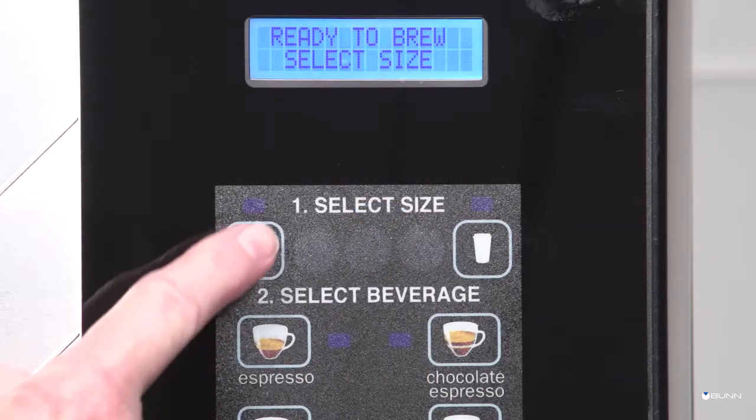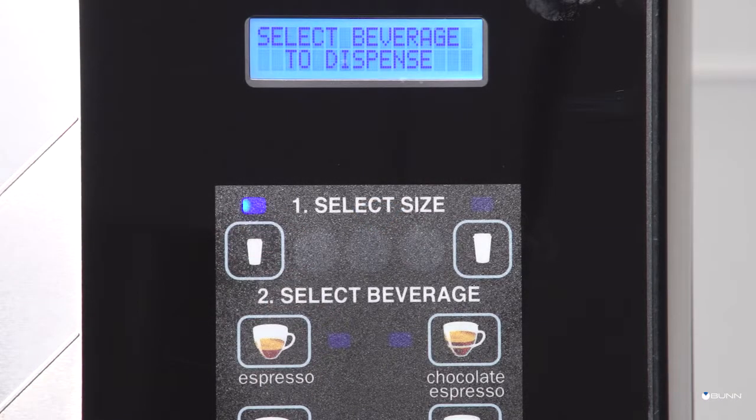Select size in the area marked 1 of the control panel. Select beverage in the area marked 2 of the control panel. LED indicators will illuminate when a button has been selected.